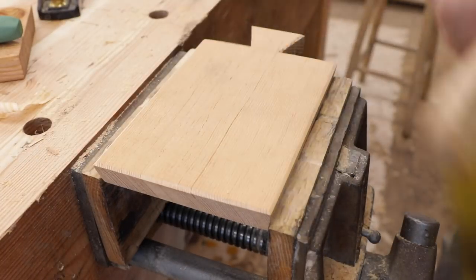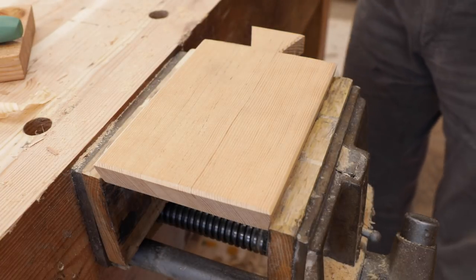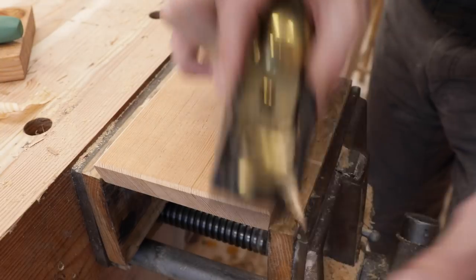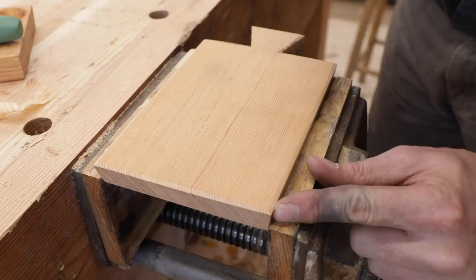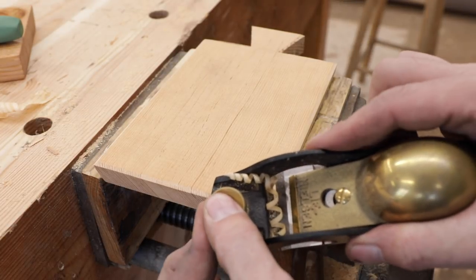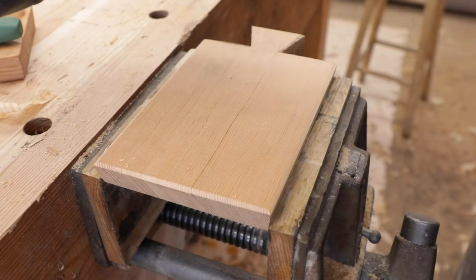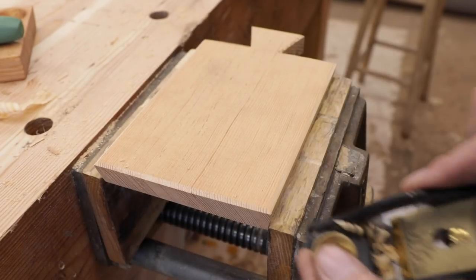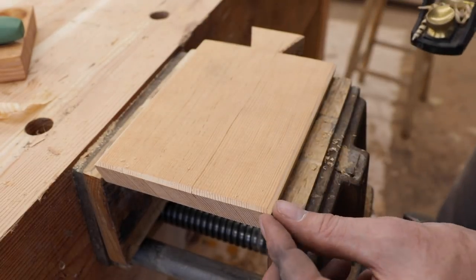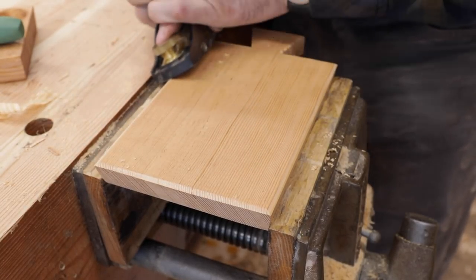The details matter — they make all the difference. Little things you don't even really notice when you're looking at them, but something about it just makes it special. We'll put a little chamfer here using our plane — see how those come together right there. We have multiple angles going on, kind of the shape of a traditional coffin plane. We'll get the same thing over here, do one side and keep going until we match it.